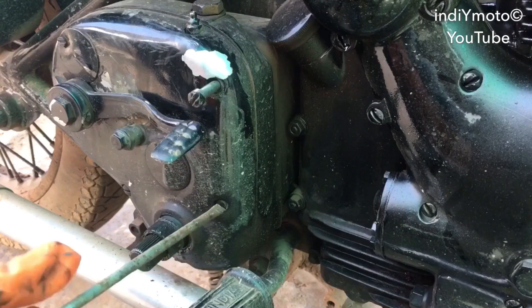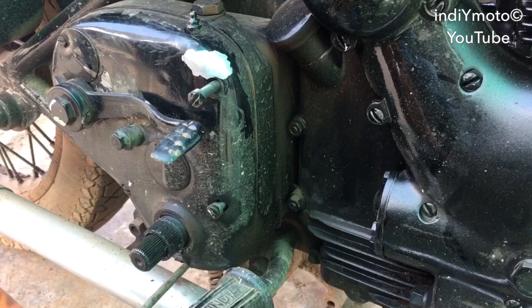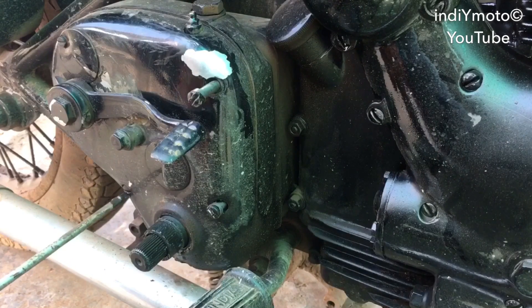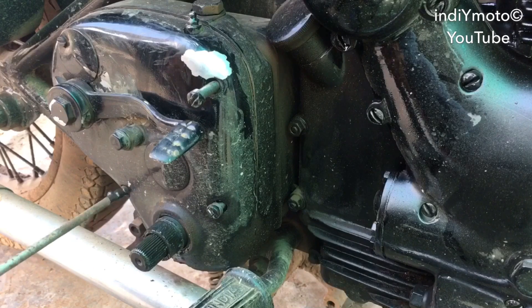Once we have removed the gear lever, we need to unscrew these four bolts which hold the first cover of the gearbox, like this.